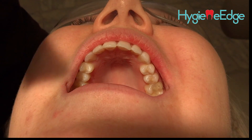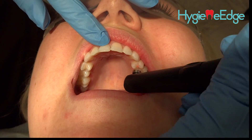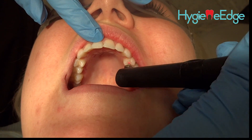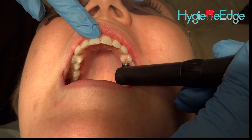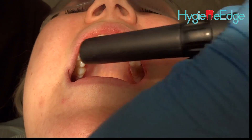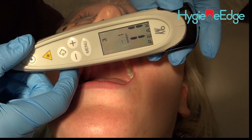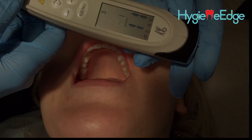You're going to take the Diagnodent and set it in the grooves of the tooth, doing a kind of circular rocking motion up and back in all the different grooves of the tooth. Make sure the tooth is dry previously. You'll get your numbers — this one is an 11. Every office has different numbers that would indicate a cavity, so just go by what your office policy is.